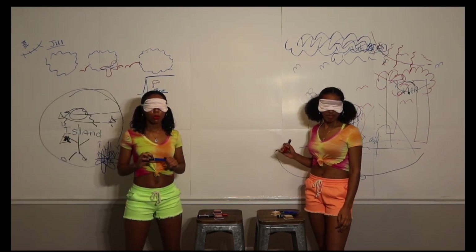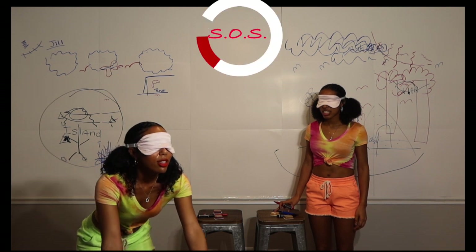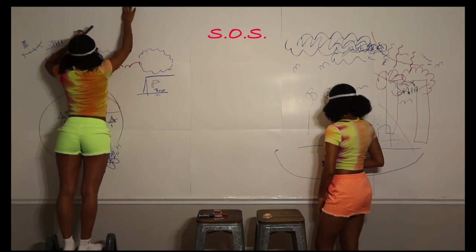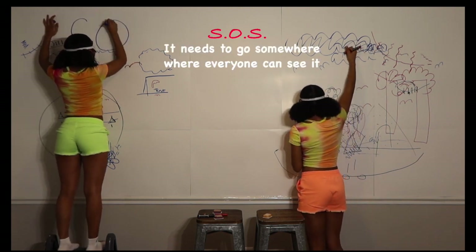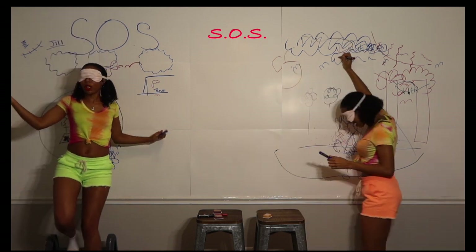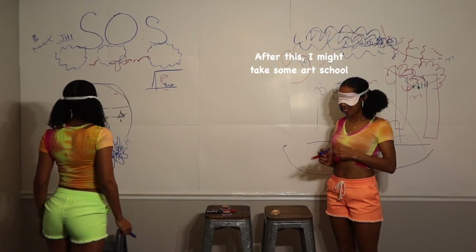We're going to draw an S.O.S. because we need people to know we're stranded on a deserted island. Can I please have my stool to draw? Campfires make smoke signals, so we need the smoke signal S.O.S. to go somewhere where everyone can see it so you can be rescued. Somebody come save me. After this, I might take some art school.